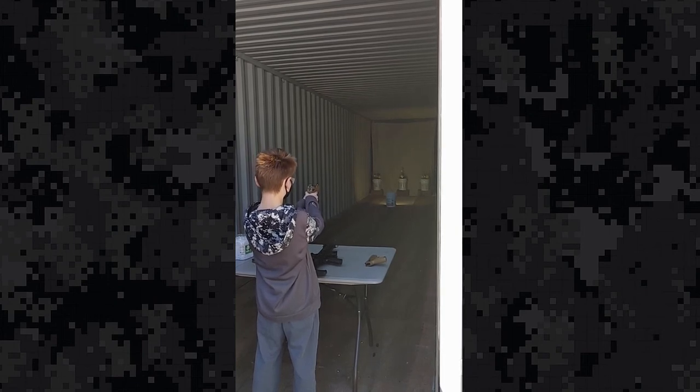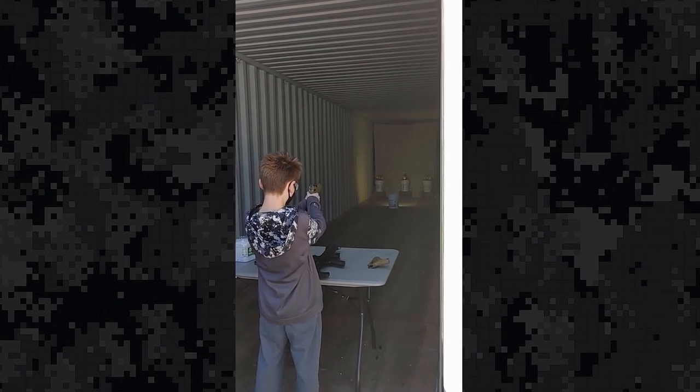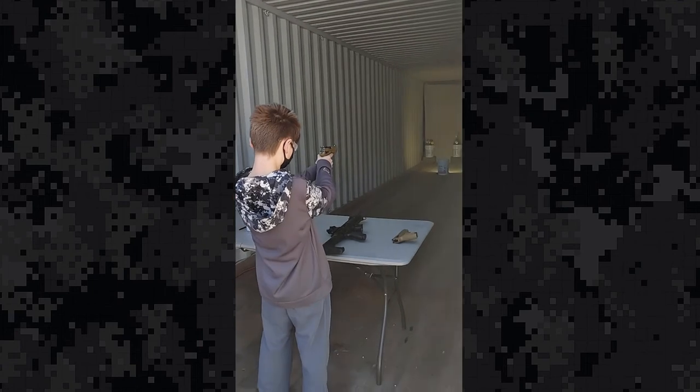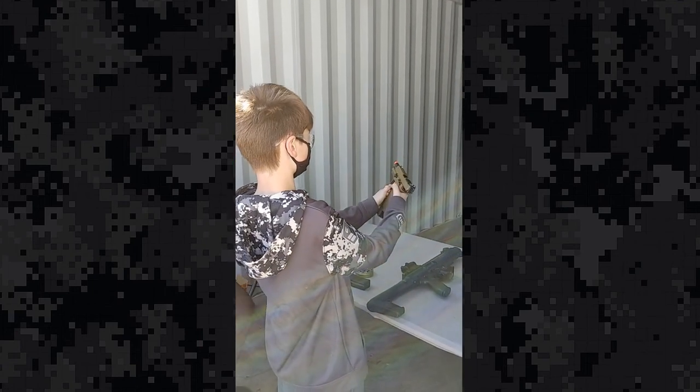Outstanding. You got three more. Good job. This should be the last one and we're going to see that slide lock back to the rear. Absolutely good.